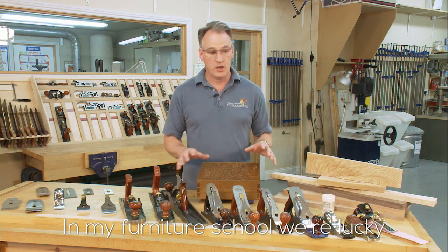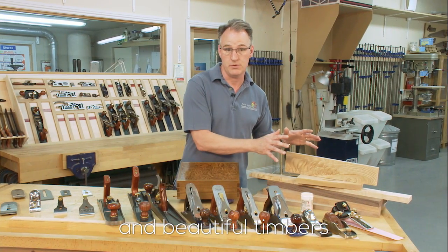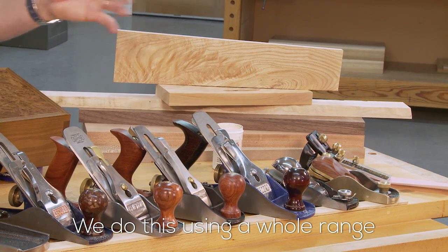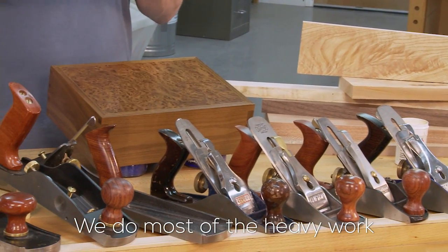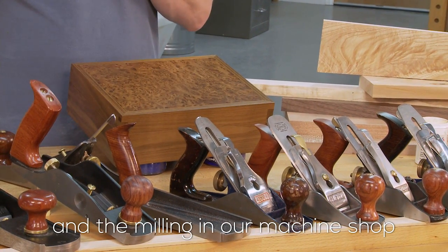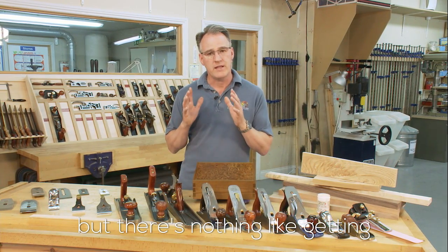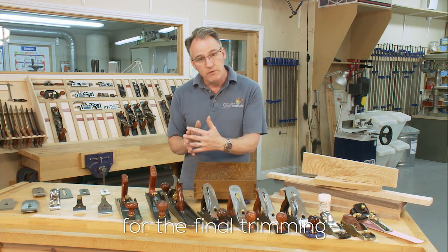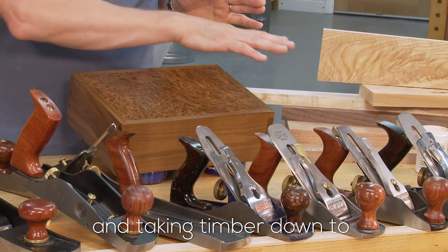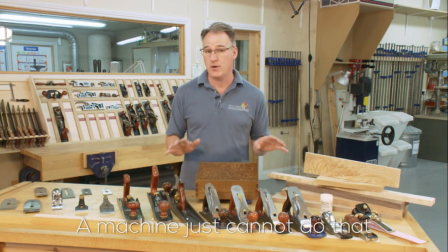In my furniture school we are lucky — we get to tackle some fantastic and beautiful timbers, and we do this using a whole range of hand planes. We do most of the heavy work and the milling in our machine shop and we will get timbers very accurate, but there's nothing like actually getting those planes working really accurately for the final trimming of these joints and taking timber down to a veneered surface. A machine just cannot do that.